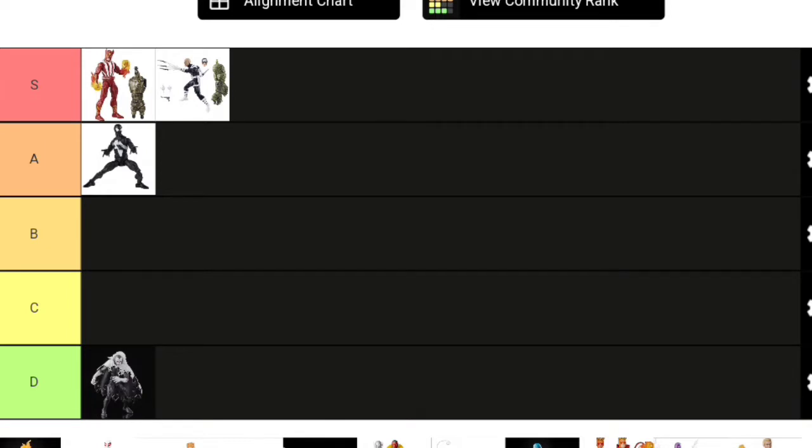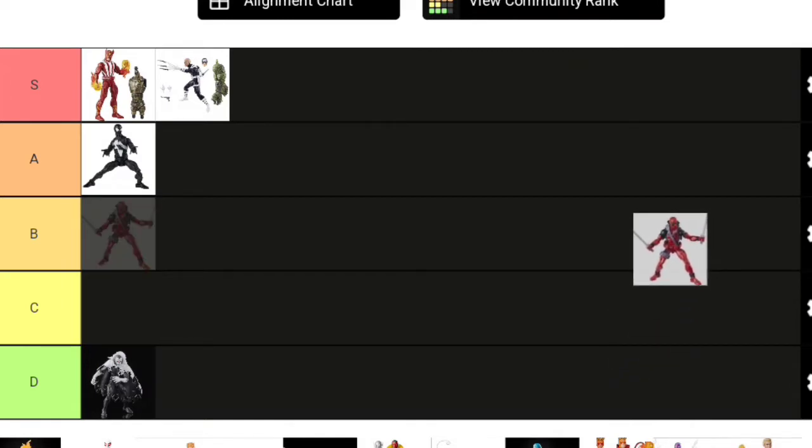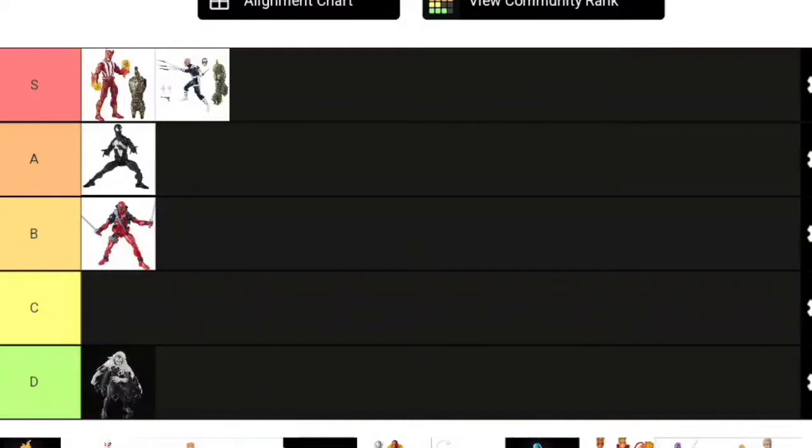On to Deadpool, a character who uses this body mold a lot. Deadpool is about 6'1" and is usually drawn pretty tall—taller than Spider-Man. Him being on the same body mold as some Spider-Mans brings him down. This specific Deadpool from the Sasquatch Wave is a great figure, but he only has swords, and his scale isn't egregious—just slightly short. So Sasquatch Wave Deadpool goes B tier.